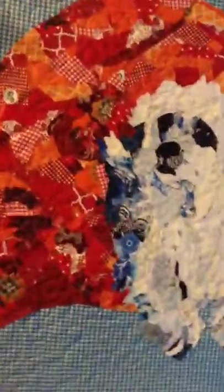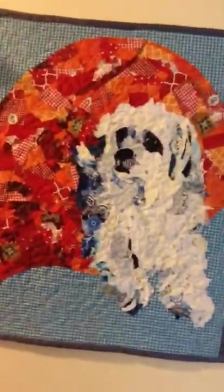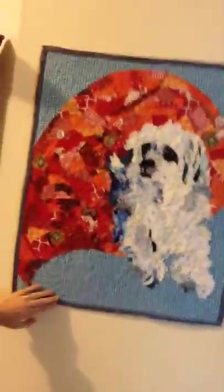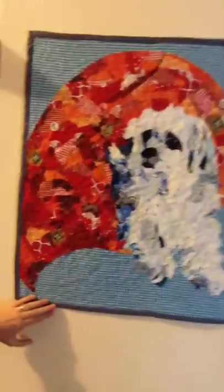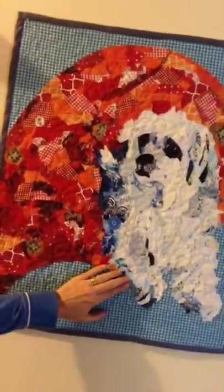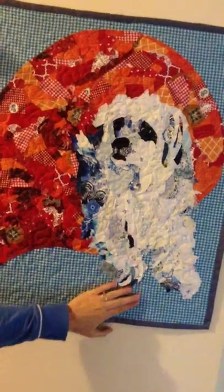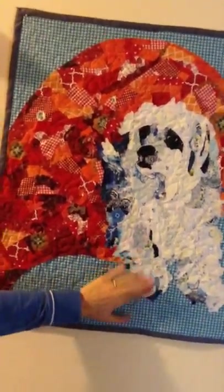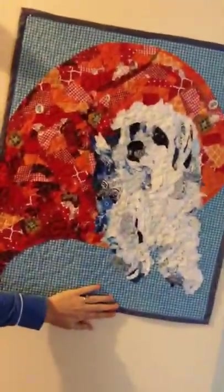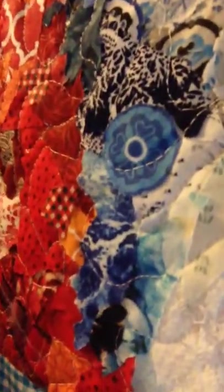Sorry about that — my camera won't flip around. But this here is my little dog Lulu, and I made this fabric collage quilt of little Lulu. It's all made basically just like you would use pieces of paper in a collage, but I used fabric. I used a technique where you actually just glue the pieces down onto a backing fabric, and then you quilt it all down with your sewing machine. If you look up close, you can see all the little bits of fabric there.